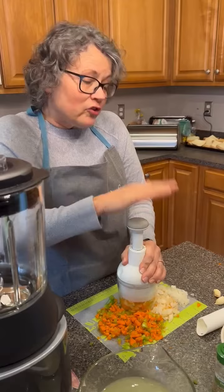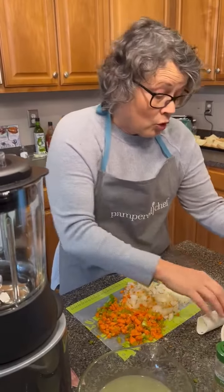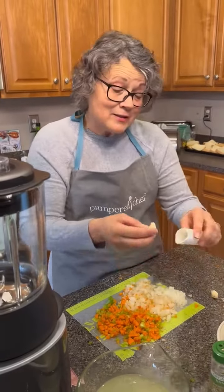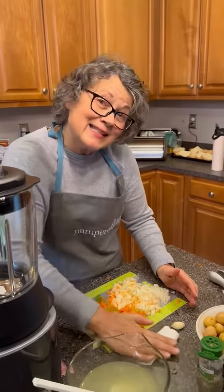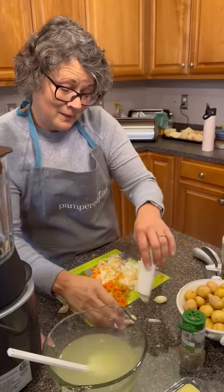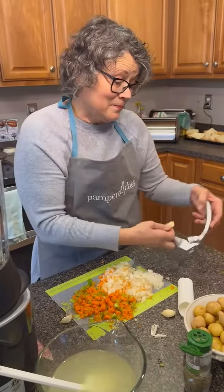And then it calls for garlic, and if you don't have this little tool, it is so cool. You just roll it and it takes the skin off, and then it's ready to go in the garlic press.